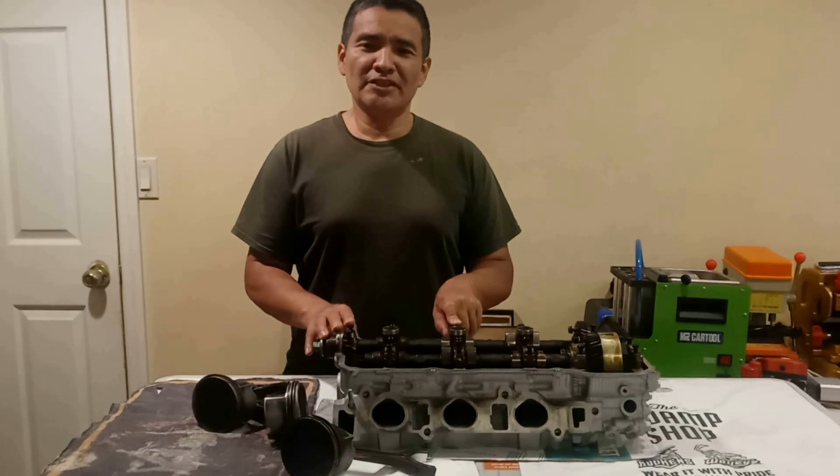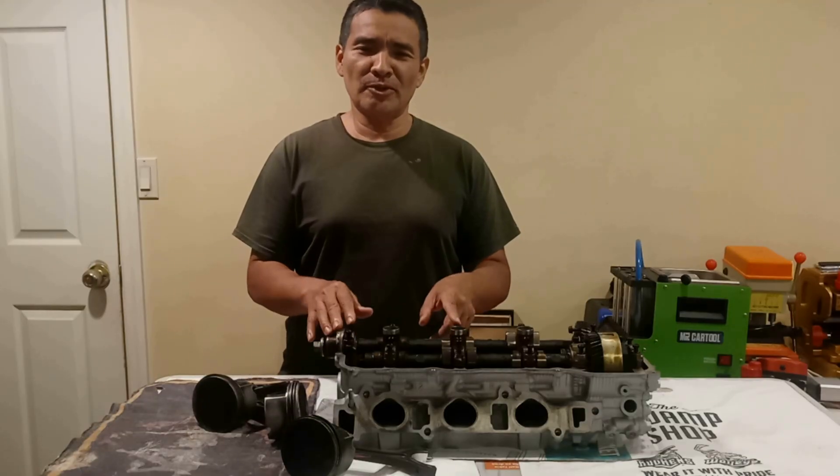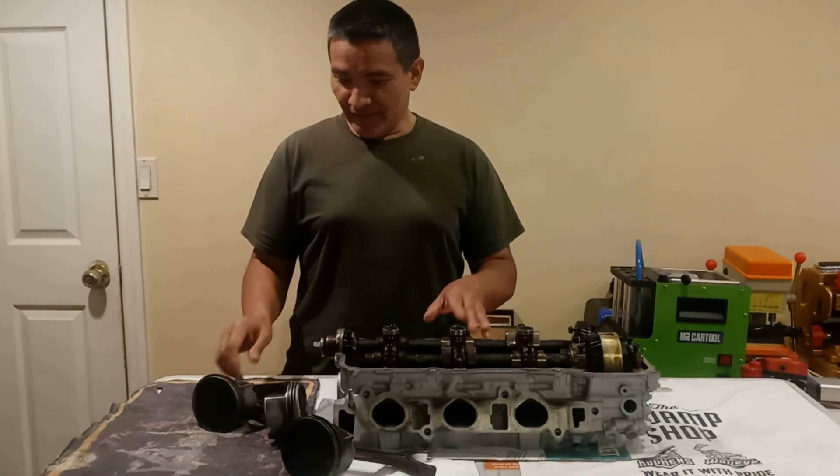Alright, this is part 3, tearing down this engine from a Toyota Sienna with a 3.3 liter engine, same as Lexus with a 3.0 — 3.3 Toyota — they are exactly the same.